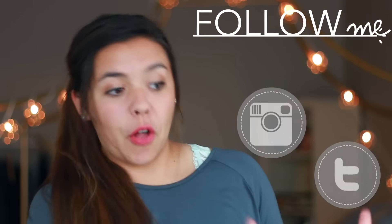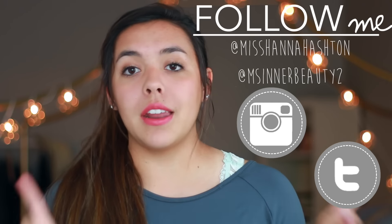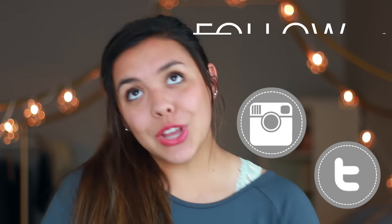Hello everyone, welcome back to my channel. I'm Hannah and today I'm doing a video I don't know if I've ever done — if I have, it's been a very long time on my channel. I really wanted to do this because I got a box from Ulta.com and a bunch of other makeup I've acquired in the past week or so. I go through phases where I'm really into makeup, then really into fashion, and right now I'm in a makeup phase. So I wanted to do an unboxing makeup haul.